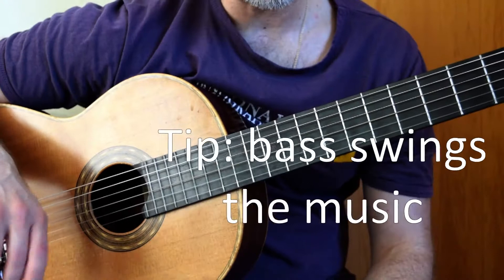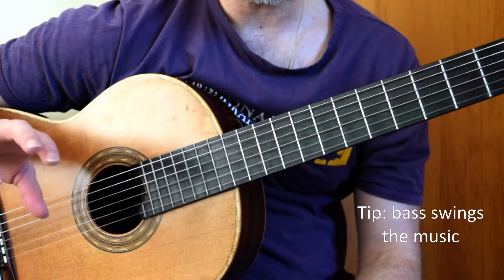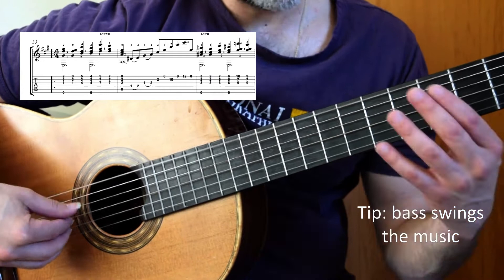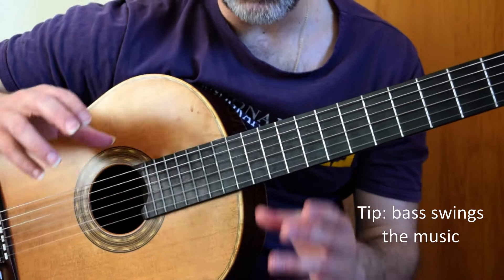Apparently, according to the manuscript, this was originally in 3/4, and Villa-Lobos changed it to 6/4, which is why we get this feel — 1, 2, 3 / 1, 2, 3 / 1, 2, 3, 4, 5, 6. There is a swing to it, so make sure that the basses fall on the 1st and the 4th beat.